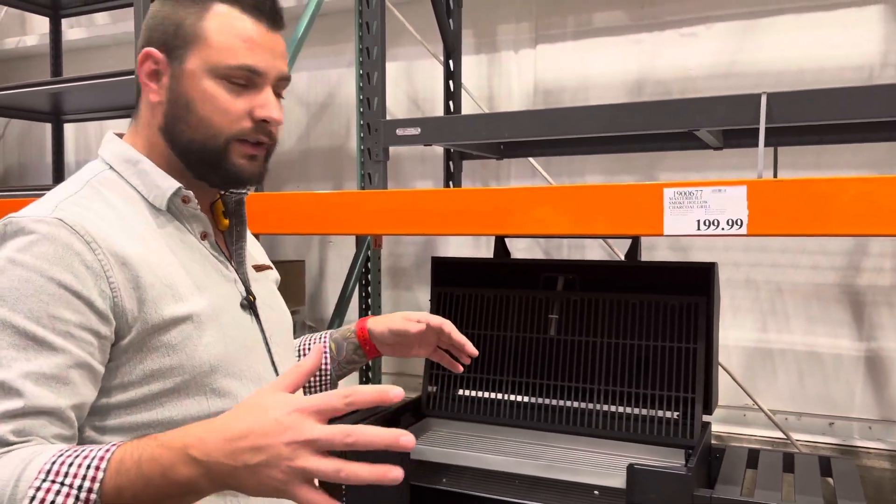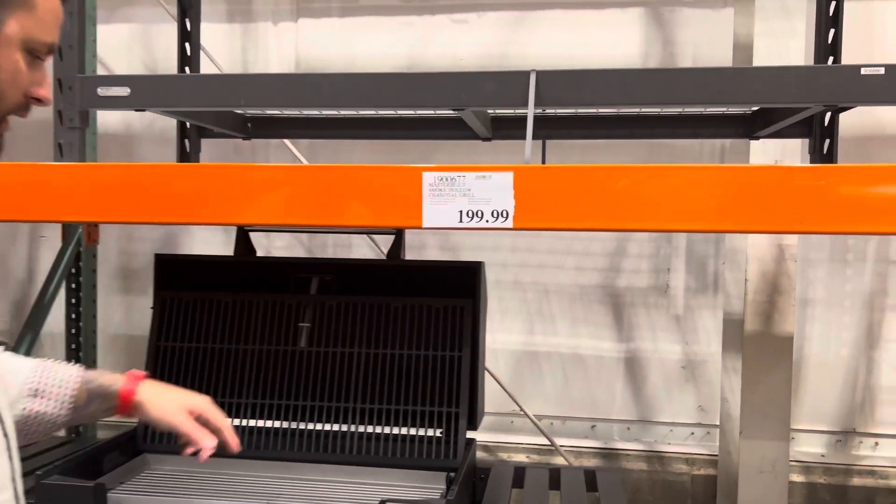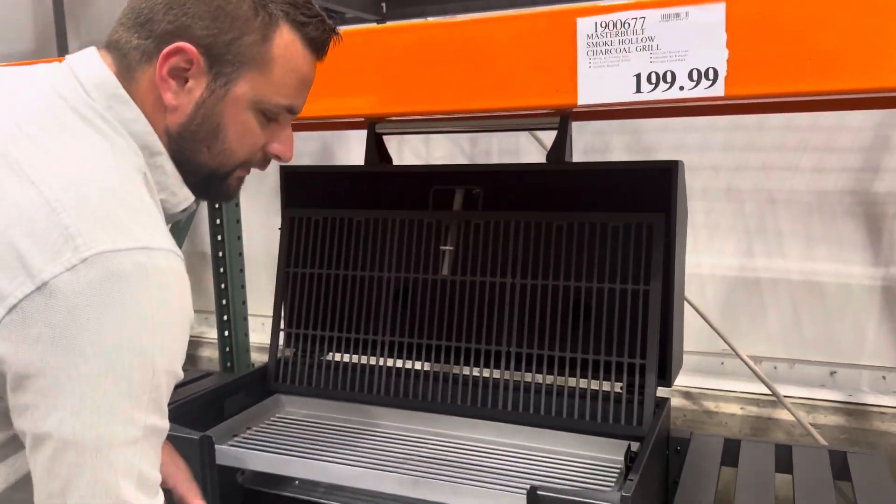Hey guys, I'm here at Costco and you know I like to keep you updated on really good deals. So first off, this is a $200 grill. This thing has a lot of really good features.